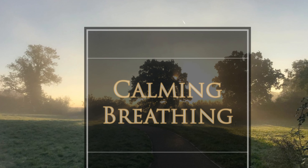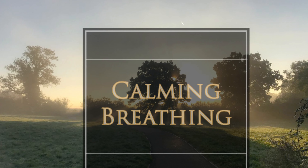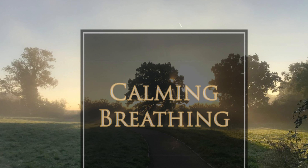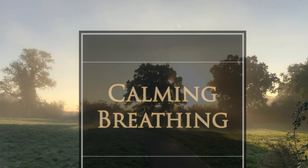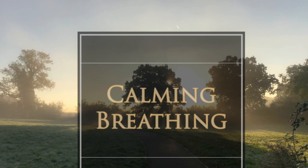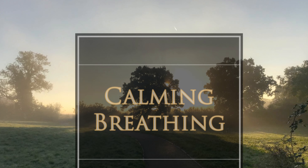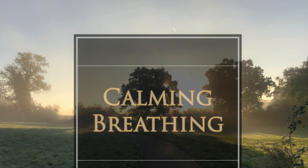As you breathe in on the next breath, see if you can divert the breath down to the stomach, using the diaphragm to breathe in. Breathing in through the nose, allowing the breath to travel right down to the stomach area. Allowing the tummy to rise as you breathe in and fall as you breathe out. Breathing in through the nose, down to the tummy, allowing the tummy to rise and fall, pushing the breath back out of the body.